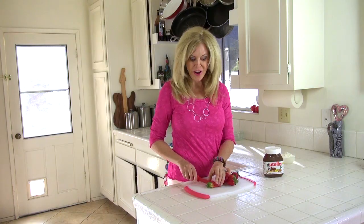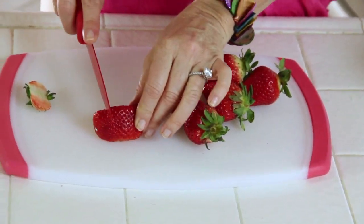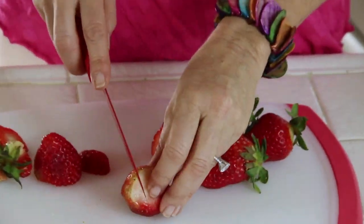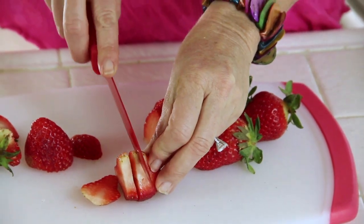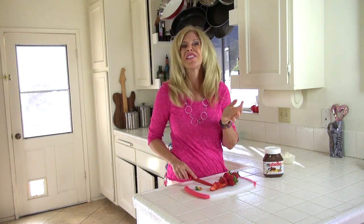While those crepes are unbubbling, I'm going to chop up my strawberries and get them ready. You've got to take the little hats off, and then I like to cut them straight through the center like this, because they're like little hearts. Isn't that cute? Tastes good too.